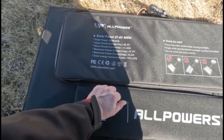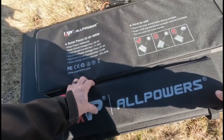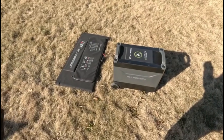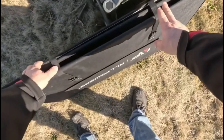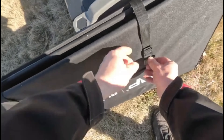Durability and resilience are also hallmarks of the AllPowers solar panel. With an IP67 waterproof rating and ETFE coating, it stands as a testament to endurance, capable of withstanding extreme weather conditions — be it searing heat or biting cold. Its construction, a blend of flexible EVA and robust glass fibers, offers both mobility and greater durability.